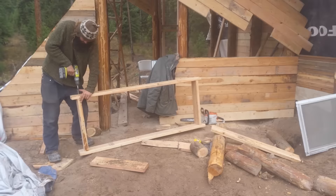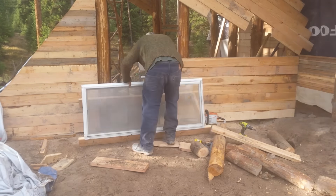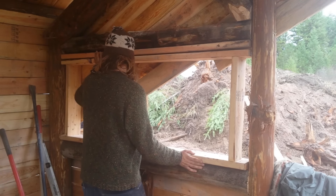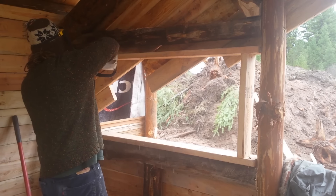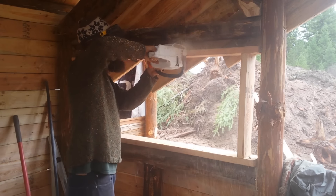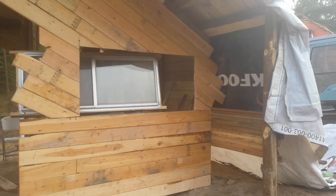When most of the siding was done, I moved into building a frame for the window. I set this frame temporarily into the structure and then used it as a guide to cut a window-sized hole into the new siding. I was really starting to enjoy using this little cordless electric chainsaw made by Stihl — I tried a few and this one seems to be the best. A big thank you goes out to all those who helped donate this saw to the Ant Village.